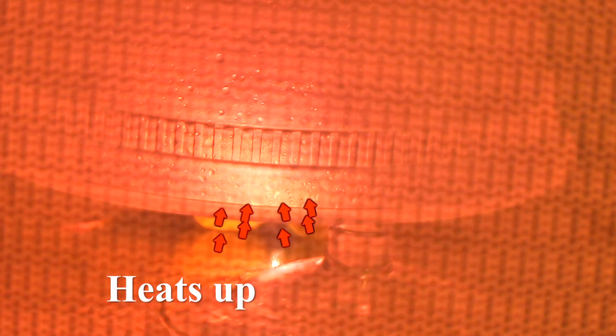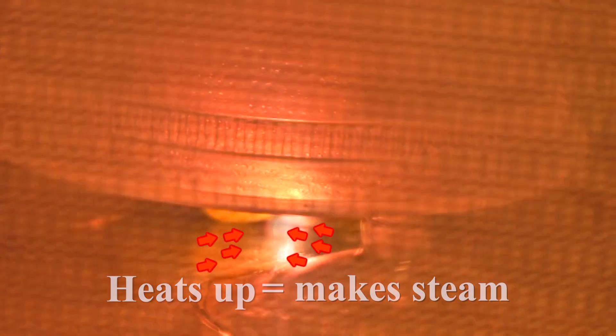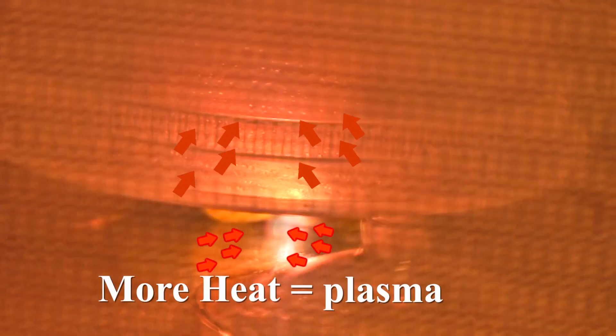The microwaves heat up the water in the grape to steam, a gas, and then the steam continues to heat up until it turns to plasma. This has been another oh wow moment from the Children's Museum of Houston. We hope your mind can come out to play.